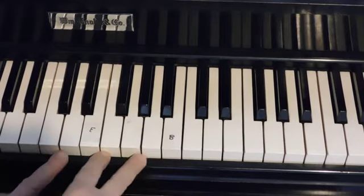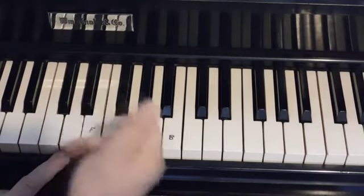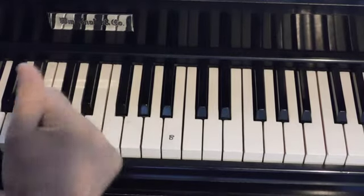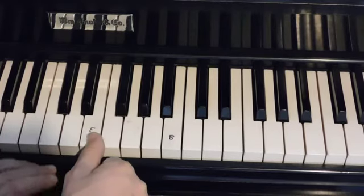That's the first half of the lesson. The second half involves playing the whole pattern with only the right hand, so that the thumb does the E instead of the left hand. And that looks like this.